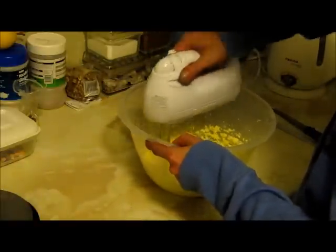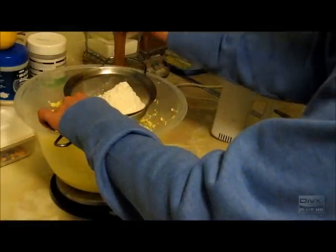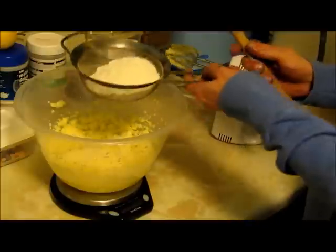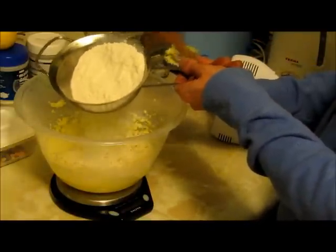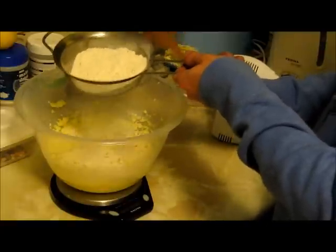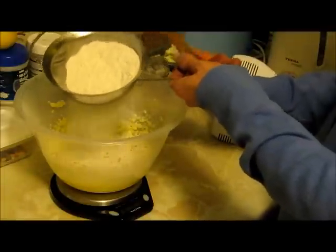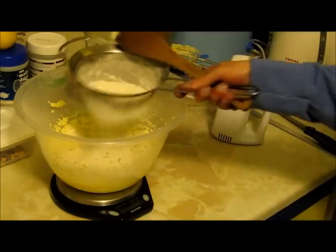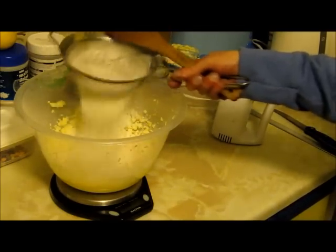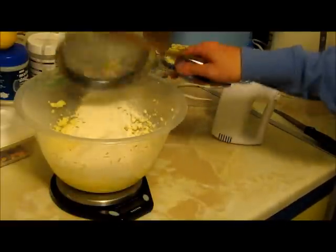So full speed, looking really, really creamy. Next thing you want to do is weigh out six ounces of self-raising flour into a sieve and just tap it through. If you don't use a sieve, it can make the cake a little bit more stodgy. Using a sieve makes it really, really light and fluffy and tastes really good. So keep knocking that through, making sure it all goes in.